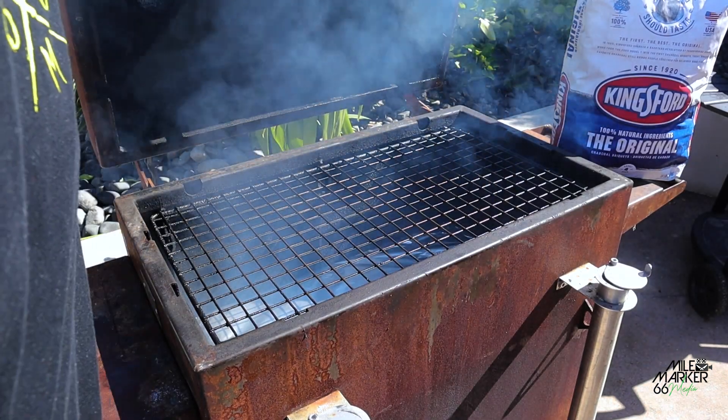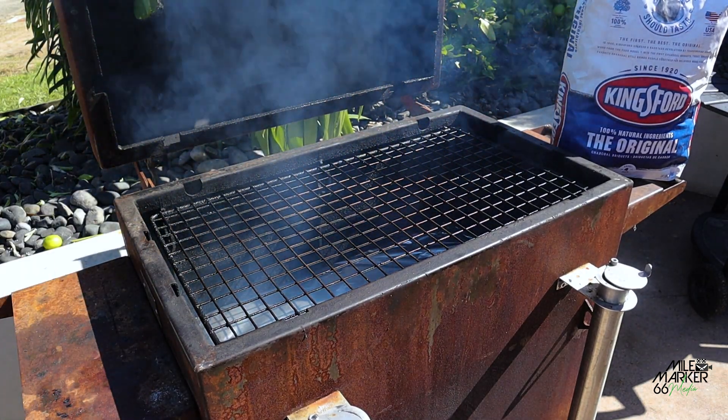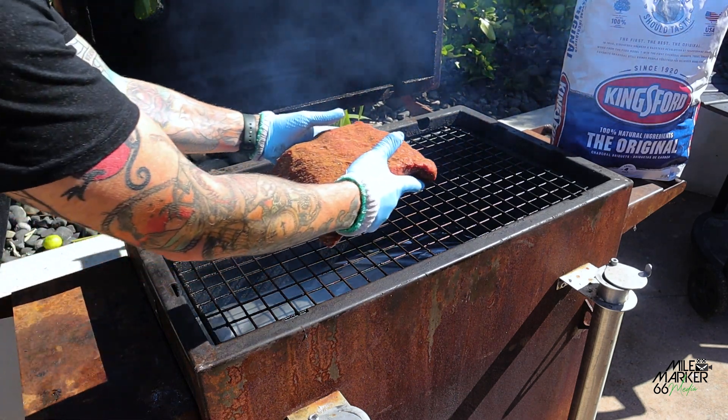Today we're going to be cooking on the Pit Boss Multi-Q. We've put our baffle plate in so we're going to be cooking indirect. Let's get these right in the middle here.